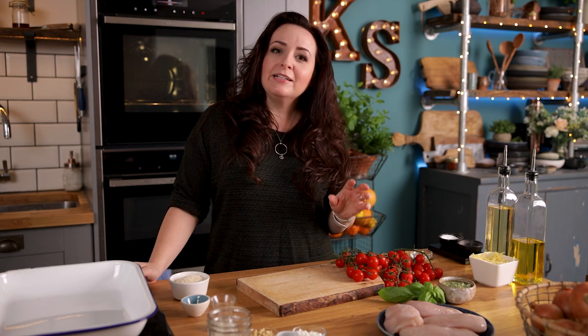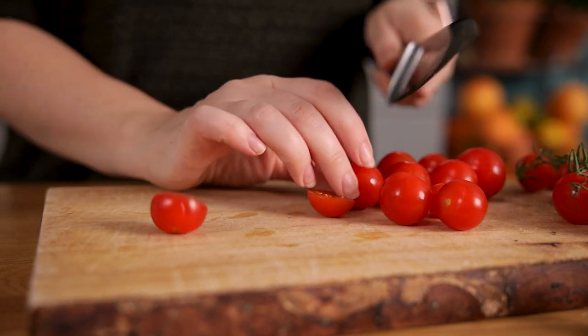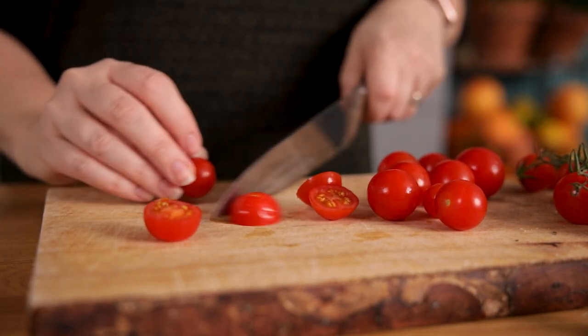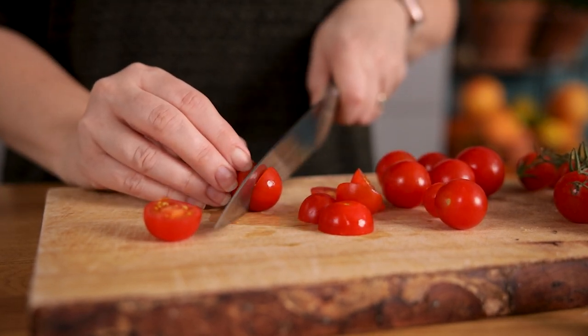I've got my oven preheated to 200°C or 400°F and we're going to slice up some cherry tomatoes. I've got 400 grams, which is a little under a pound, and I'm slicing them in half and then adding them to a medium-sized baking dish.